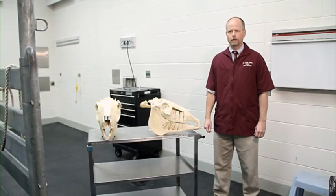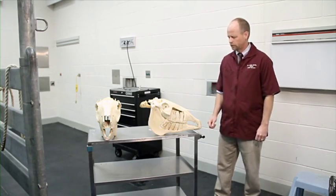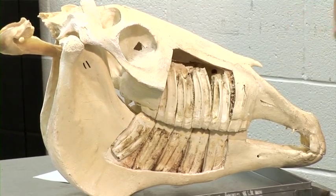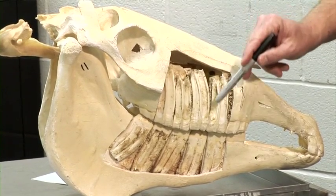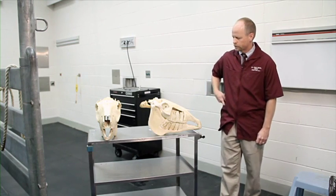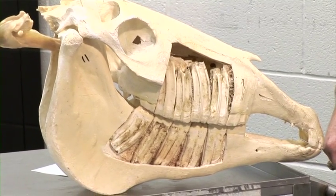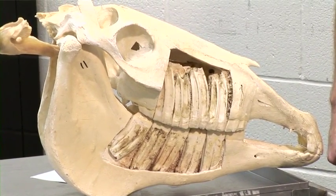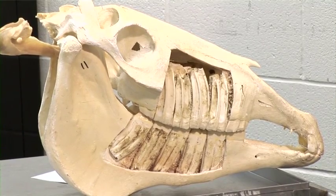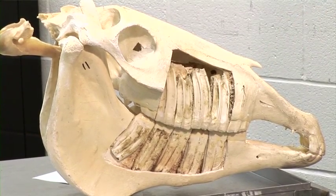In order to demonstrate some important anatomic considerations, we have a couple of skulls that have been specially prepared. The first skull has the bones of the cheeks cut away to demonstrate these long crown cheek teeth, known as hypsodont teeth. Horses evolved as grazing animals that chew many hours per day, resulting in attrition at the chewing surface. As an adaptation, these long crown hypsodont teeth continually erupt until the horse is aged into the 20s, helping maintain normal chewing function.